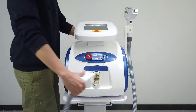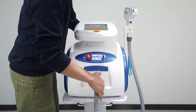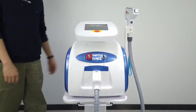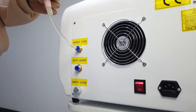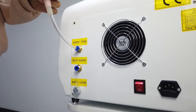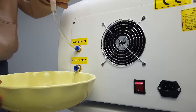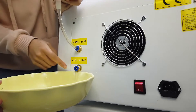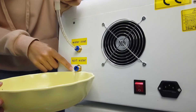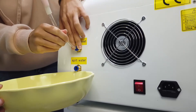When we set up the machine, we install the handle in the machine. We add the water into the machine. When we see the water coming out from this hole, we can start adding water. Press here and pull out the bundle.